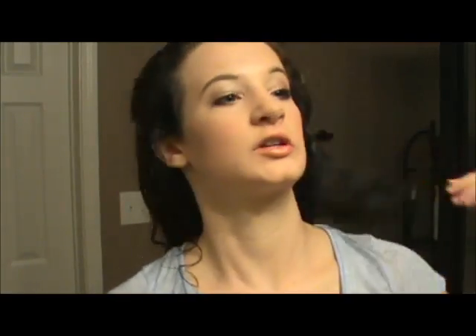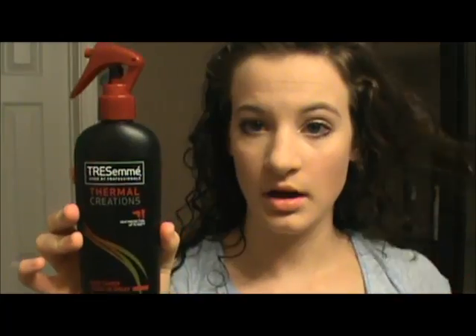The first thing I'm going to do is put heat protectant spray all throughout my hair to protect it, and now I'm going to separate my bangs from the rest of my hair.